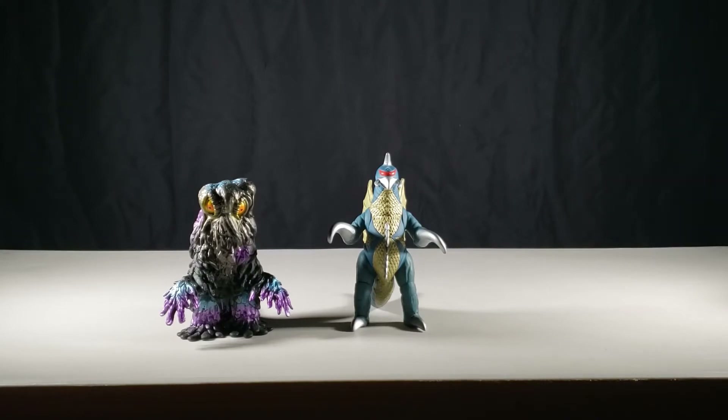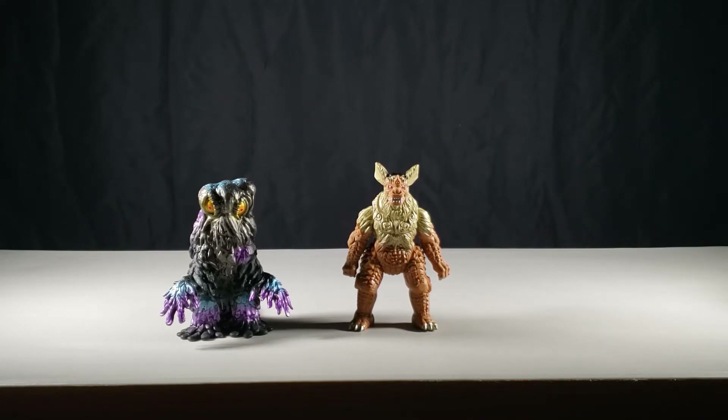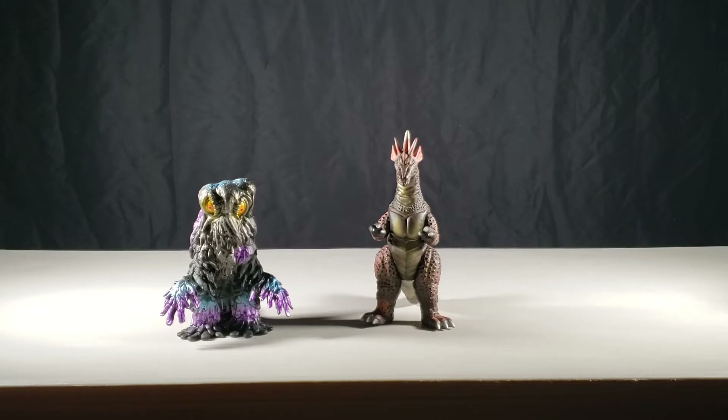Here we have Bandai Japan Gigan from 1972, Bandai Japan King Caesar from 1974, and Bandai Japan Titanosaurus from 1975.